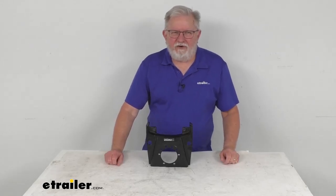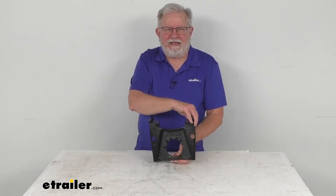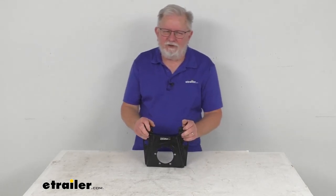Hello everybody, this is Jeff at E-Trailer.com. Today we're going to take a look at this replacement E-coat mounting bracket for the Kodiak disc brake caliper on a 7,000 pound axle that has the 8,000 pound integral hub and rotor.